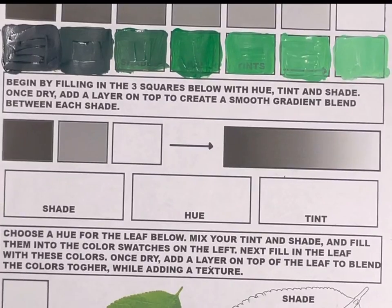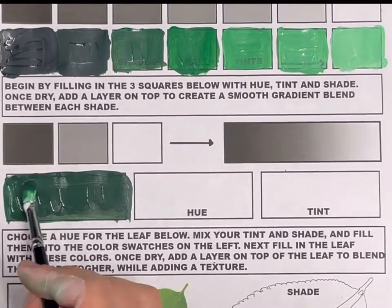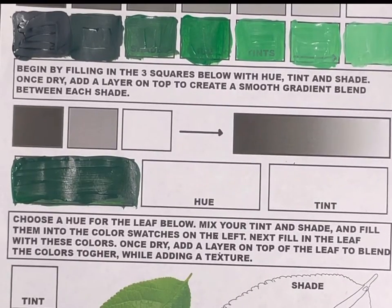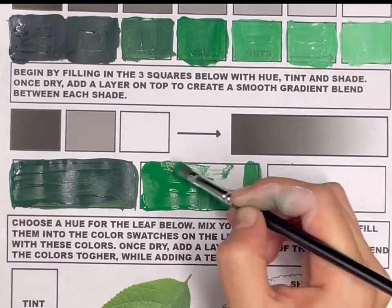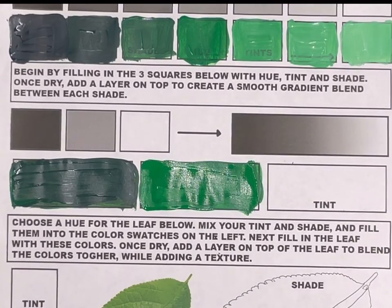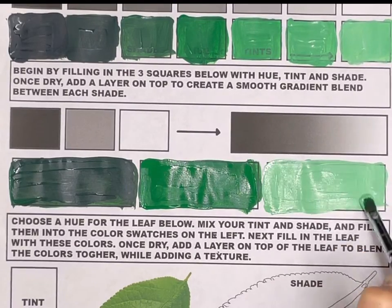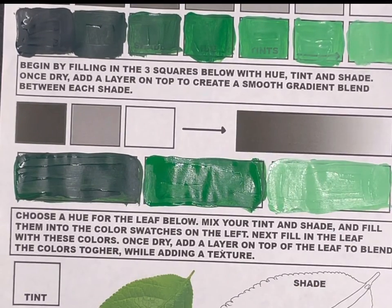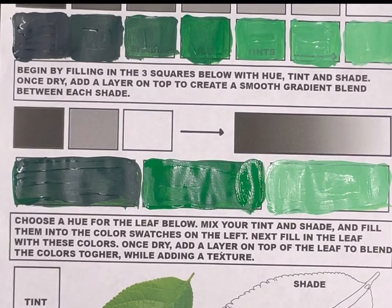For this next step, we're going to be practicing techniques that will be applied to your final portrait project — layering and blending colors together. Starting by filling in these three boxes with a hue, tint, and shade. For the hue, use the regular color. The tint is mixing white in, and the shade mixes a little black. Then blend these values together to create a smooth gradient going from the dark value into the light value.